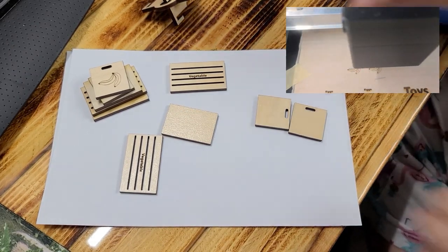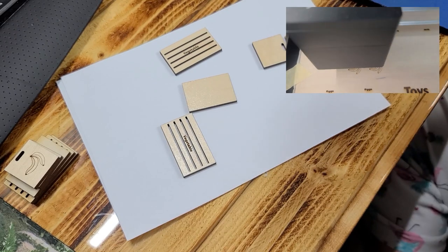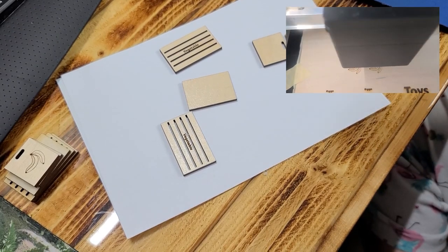Hi guys, welcome back. Today I'm going to show you how to make a crate for your storefront or your farm shop, or whatever you have.